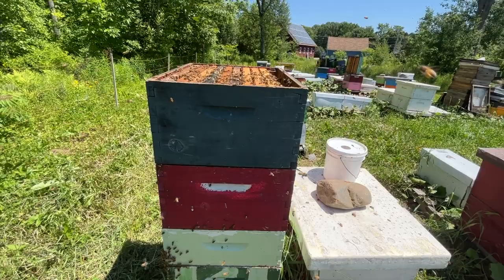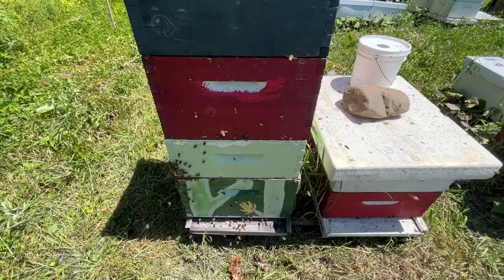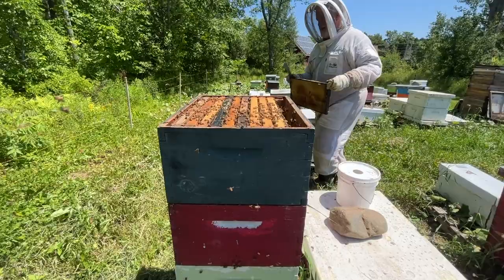We were lucky we found the queen on this one. If you can't find the queen, what you end up doing is shaking all of the bees down into that lower chamber — and boy, they do not like that. They boil right out of the bottom because you've put all the bees down in that bottom chamber which crowds it right up, but that is the other way of doing it if you can't find the queen.